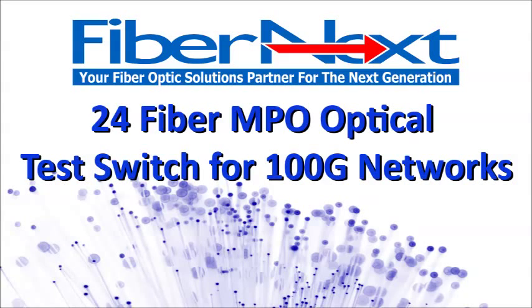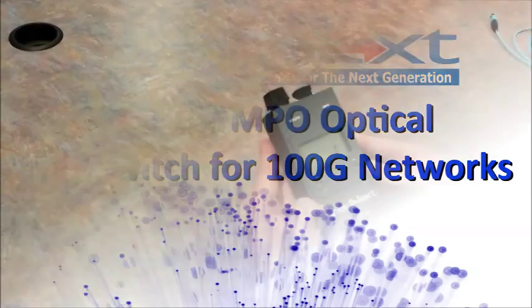Hello everyone, it's Craig Bowden here with Fiber Next, and today we're going to talk about our 24-fiber MPO optical test switch for 100G networks.